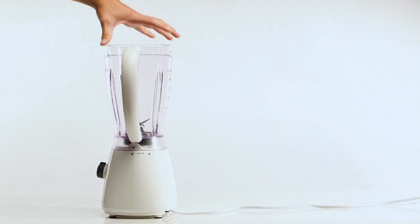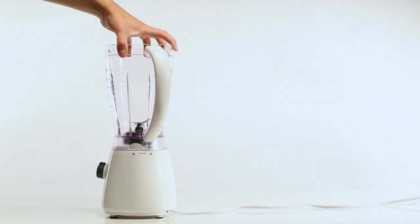When you need to clean your blender, simply turn the jug to the unlocked position and remove from the motor base.